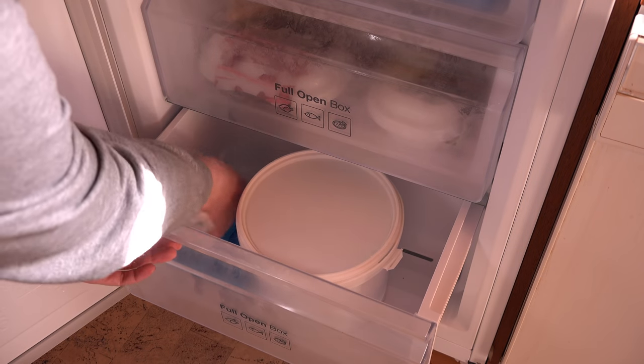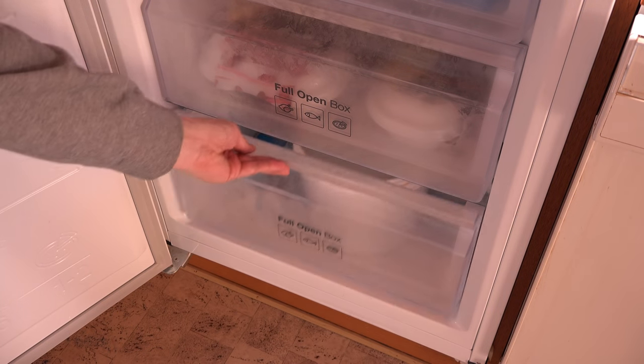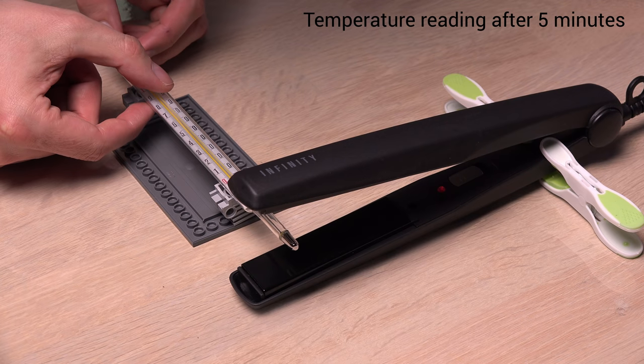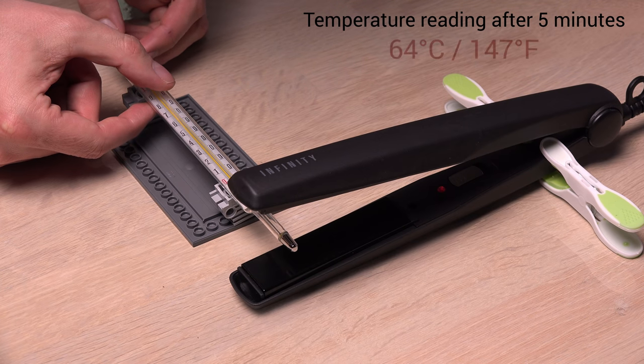Annoyed by the filled card and a very long wait, I decided to go all in — not only put the lasers in the freezer, but place them between the two heating plates on a flat iron. After five minutes I'm seeing... 63... 64 degrees.